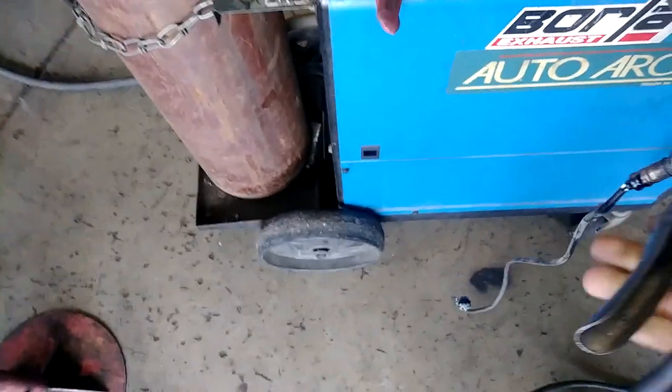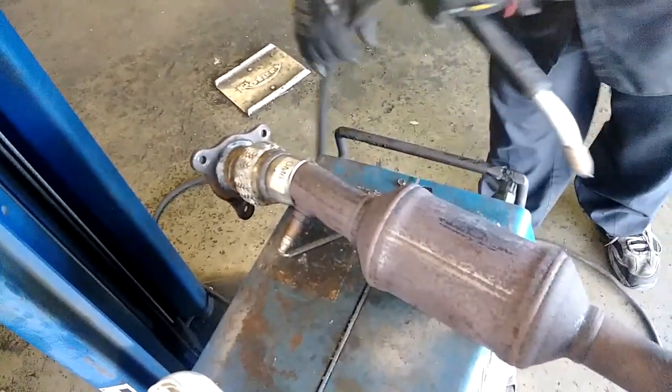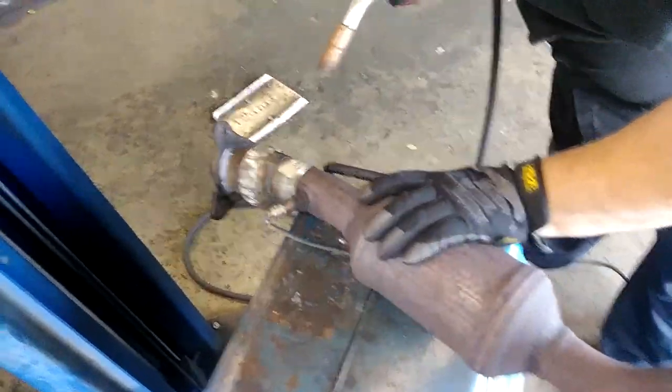You can see right there and right there where he tacked it together. I'm going to go ahead and weld this up. Let me get this set up so we can get it welded. Basically what I'm going to do is just hold this and then do a little speed-up of him welding it.